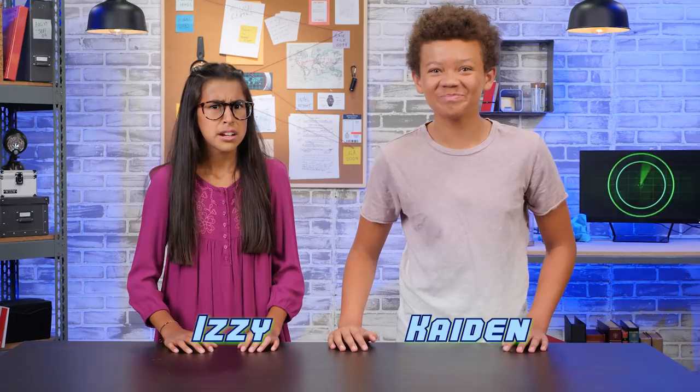Hello, spies in training! Shh! I'm Izzy. And I'm Kayden. Kayden, why are we whispering? Ruthless spies could be around any corner, watching and waiting. Is your sister following you around again? Yes.